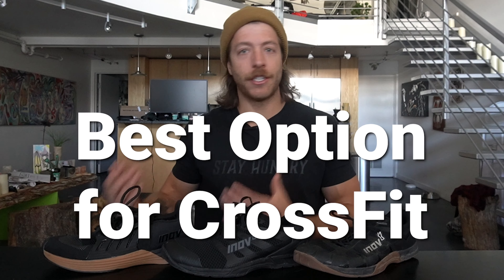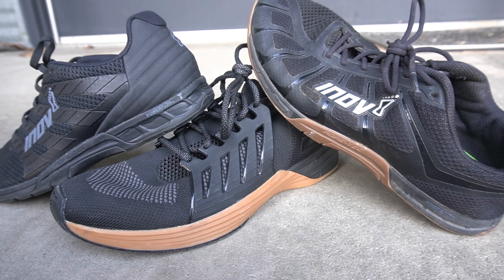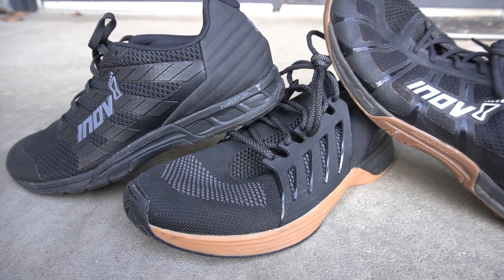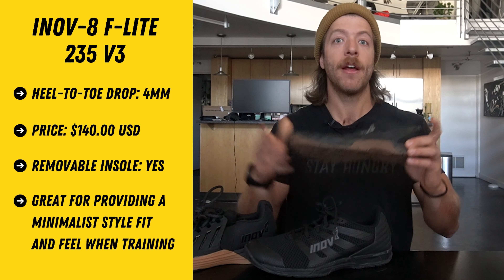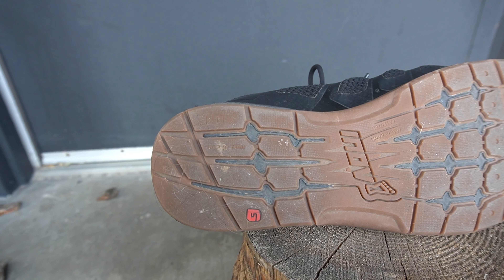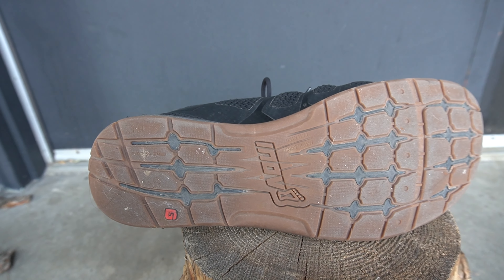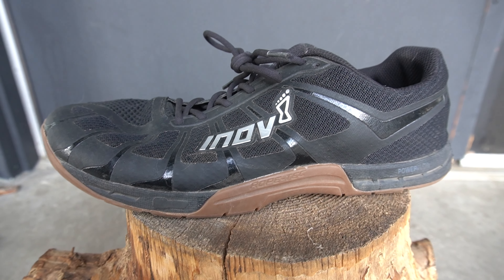Our first topic is which is the best shoe for CrossFit. All these models work for CrossFit and have construction features designed to promote performance and durability in this setting, but they all feel slightly differently. If you are a CrossFit-focused athlete who wants something very minimalist with a lower heel-to-toe drop, the F-Lite 235 V3 is going to be your pick. It has a very breathable and lightweight mesh upper with that dynamic fascia band on the outsole, and with the four-millimeter heel-to-toe drop you feel very close to the ground — almost like a sock on the foot.